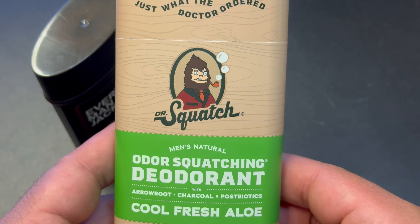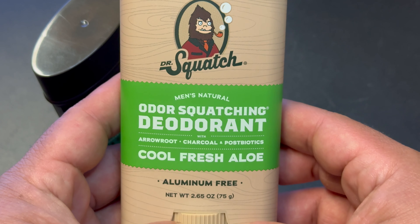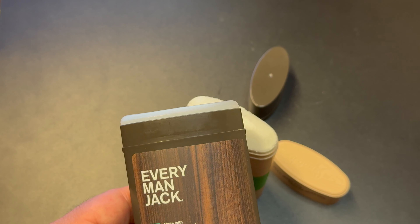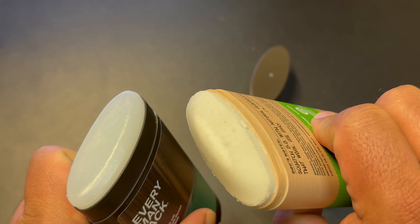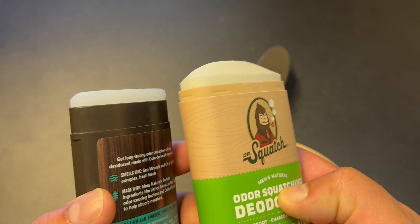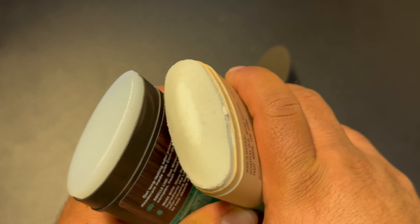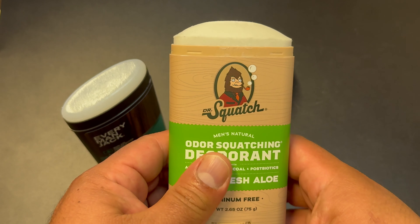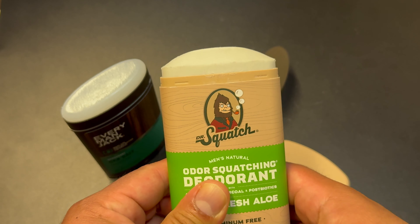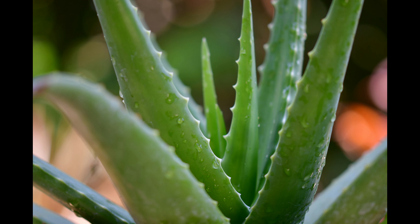I had never tried the Cool Fresh Aloe scent from Dr. Squatch before, and I'm not the biggest fan. It does smell nice, but it's a bit too generic for me. I think I'm just accustomed to more unique scents from Dr. Squatch. You could probably grab many other basic regular deodorants that smell similar to this one, and the fresh green aloe scent was a little too aggressive. I think they could have cut back on that. So the scent on this one gets a 2.5 out of 5 for me.